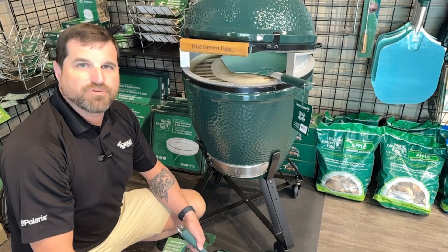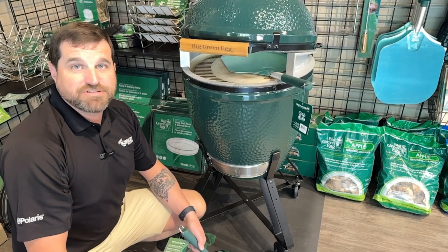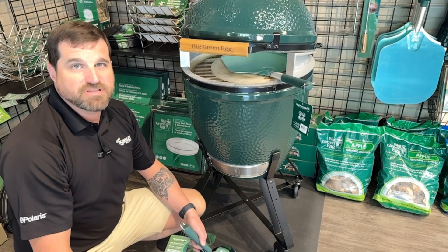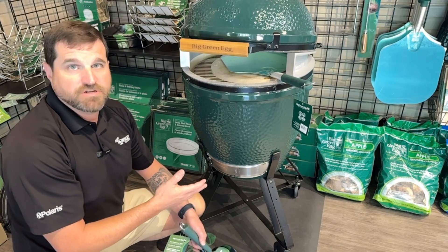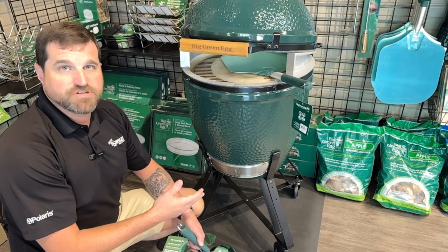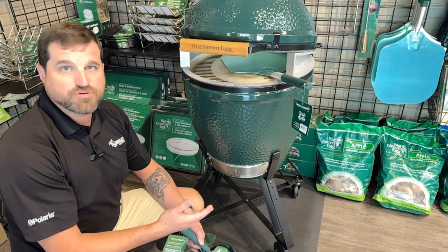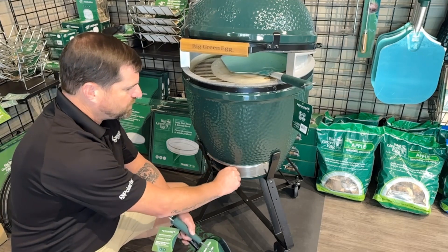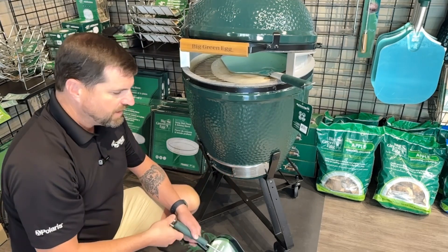Hey everybody, it is David Towling with Towling Pool and Spa. I want to show you a task that you need to be doing at your Green Egg about every six or seven cooks — it's cleaning out all the ash at the bottom. The good thing is it doesn't really generate a whole lot of ash; it burns very efficiently, really good cooking over the natural lump charcoal. But every once in a while you have to do the clean out.